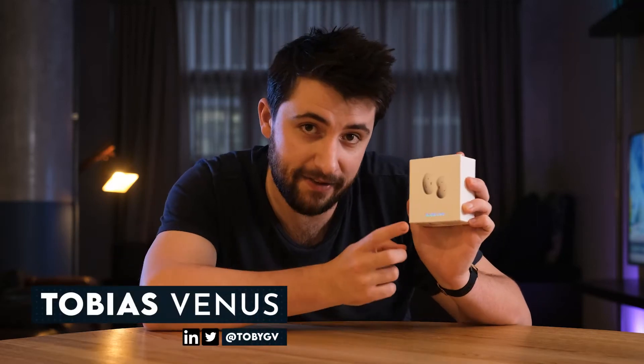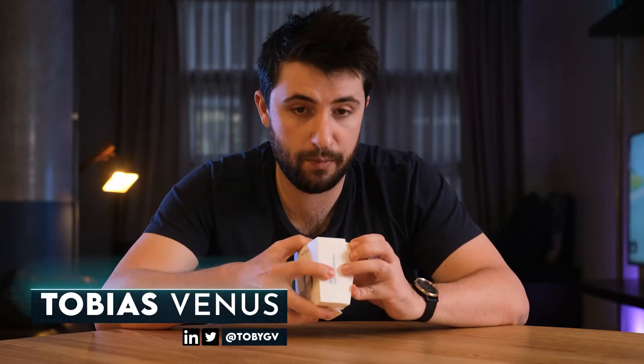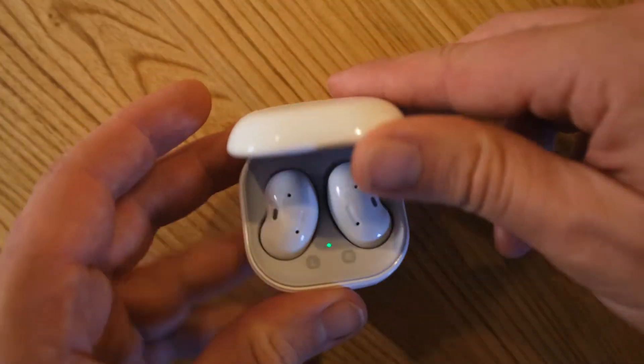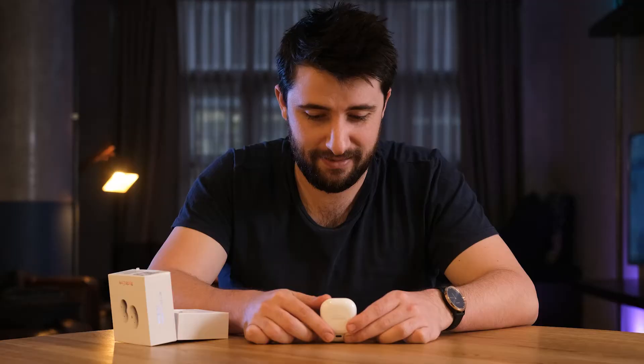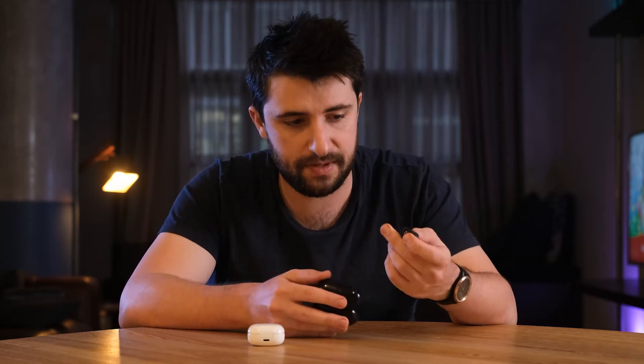I've been given the Samsung Galaxy Buds Live to review — little earbuds that have noise cancelling. Let's pop open the box and see how they look. These look awful. I've actually been the proud owner of the Galaxy Buds Plus for the last year or so now, and if you want really good earbuds that sound good, fit well, and are really comfortable, these are a great choice and they're fairly cheap now.